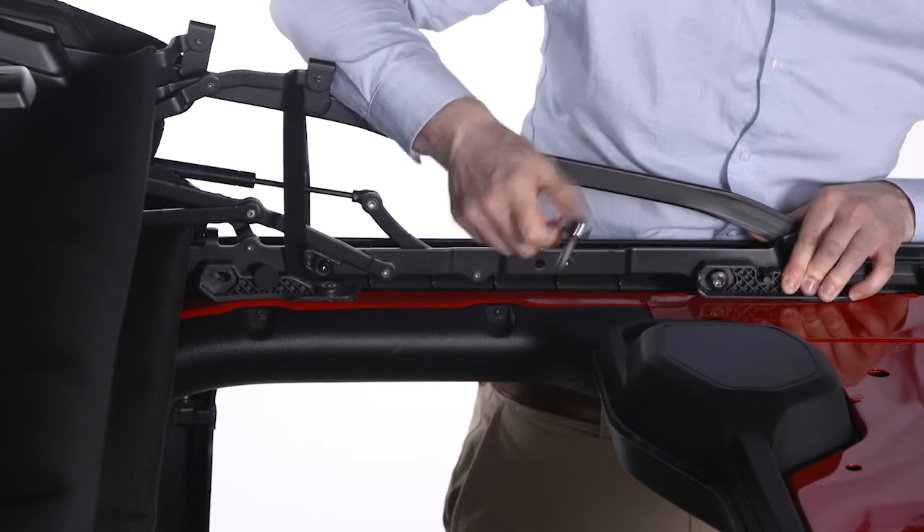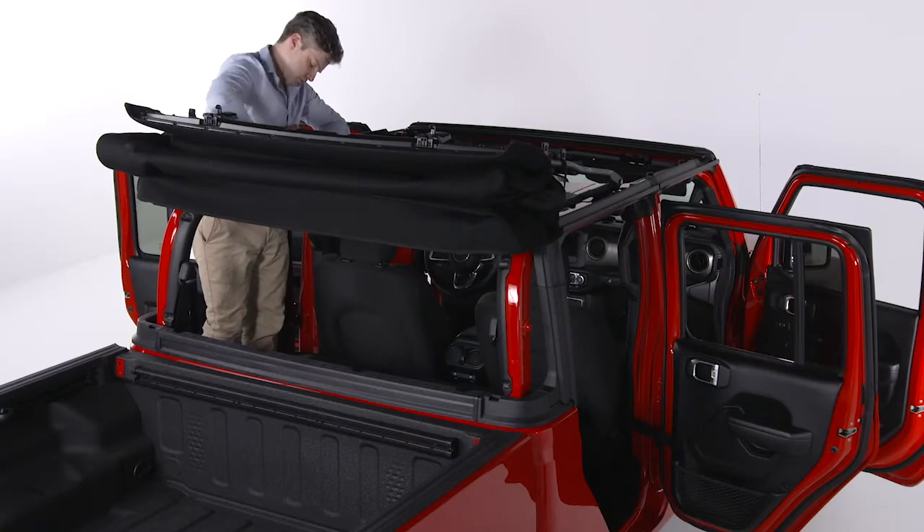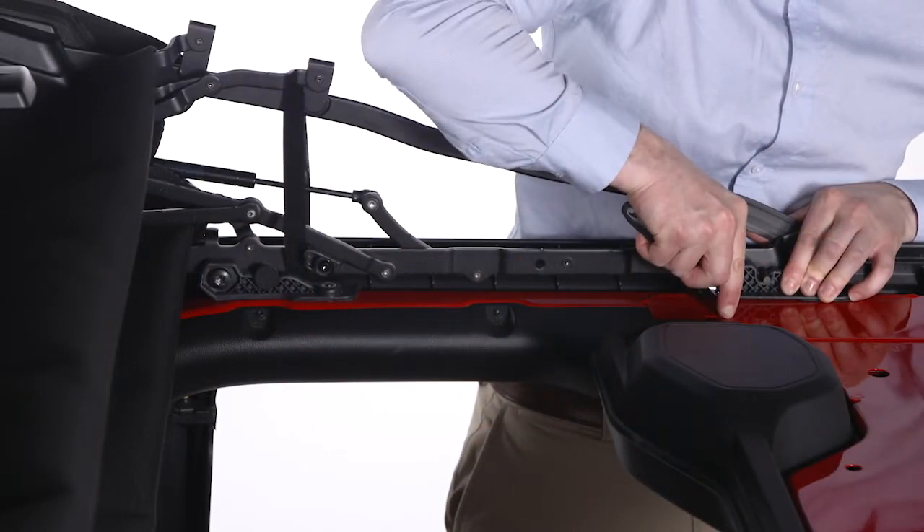Use the number 50 Torx head driver and ratchet to tighten the two Torx head screws on each side. Secure them until snug, being careful not to cross thread or over tighten.